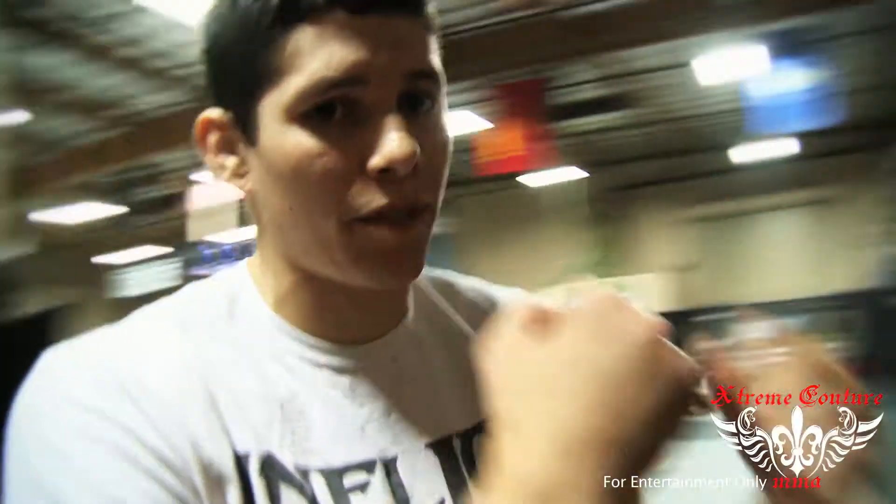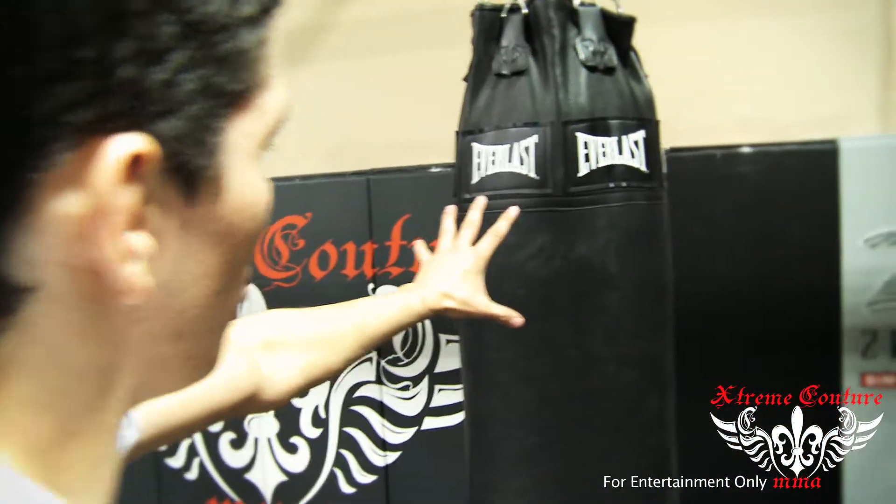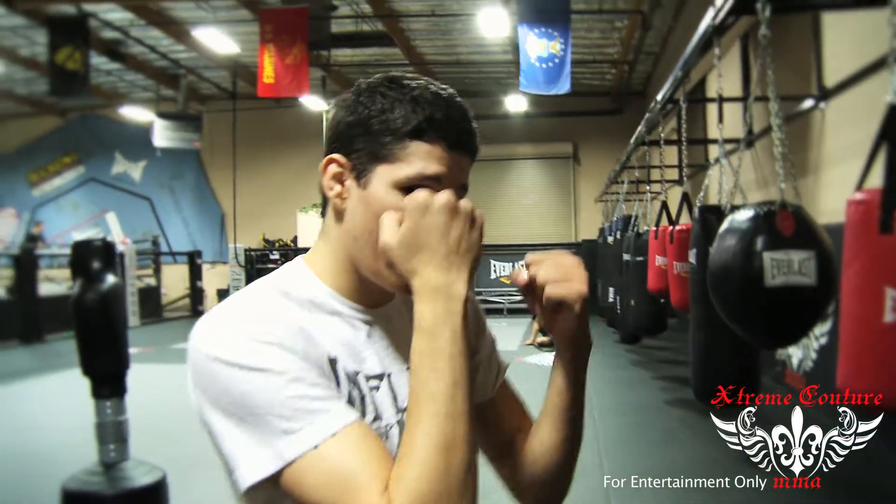First things first, in a fight we always want to line up in front of our opponent with our hands up to protect our face. Today our opponent doesn't have any arms, but in the real world, chances are our opponent in a street fight will have arms. So we're going to want to keep our hands up to protect our face, chin, head — all that.